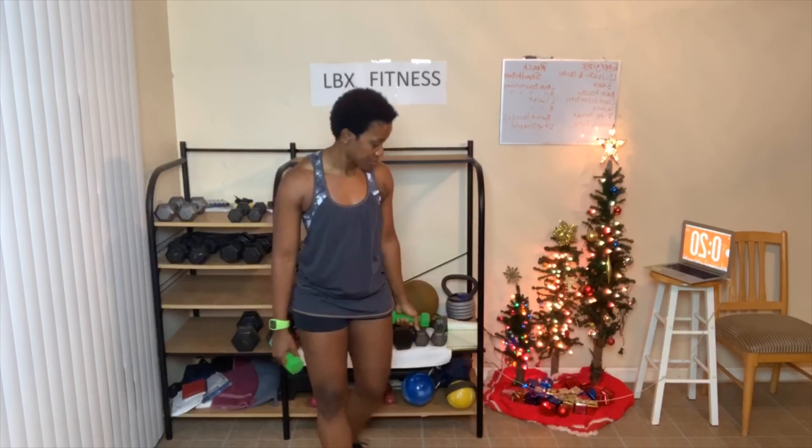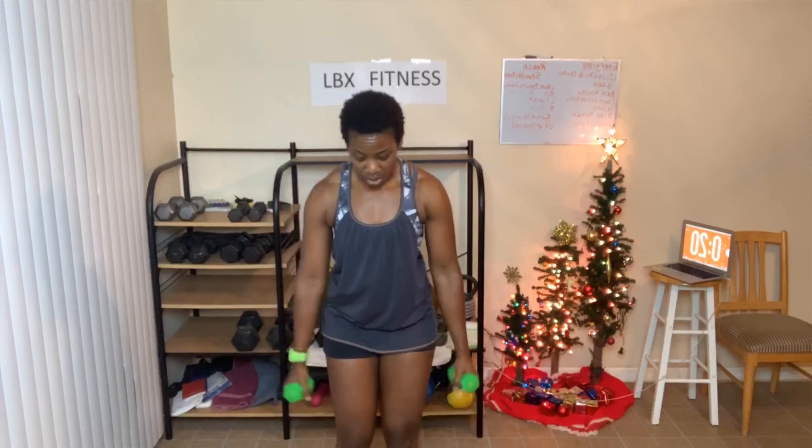What's supposed to happen is your arms should go up and out to the side, like this, and come up. But because I have that bad shoulder, I modify. Next up: chest expansion. You're sticking your chest out and squeezing your back. Here we go.